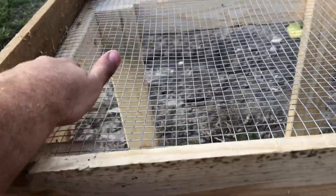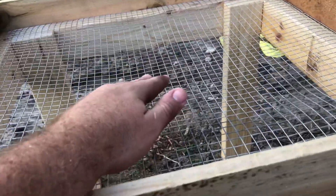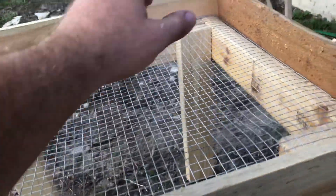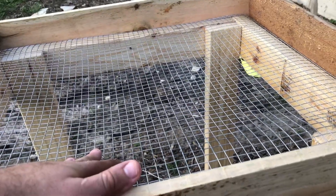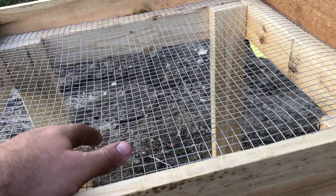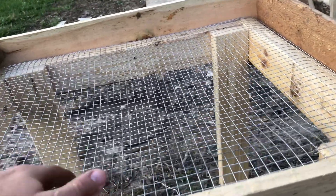I didn't even use treated lumber — these two by fours aren't even treated. I used two 8-foot two by fours to make this whole thing. It's like 23 inches or so in width and just about 20 inches tall. I'm just using what I have. I'm not going to be cleaning any walnuts today — I'm tired and I still have other things to get done. It's about suppertime and everything's starting to get dark.